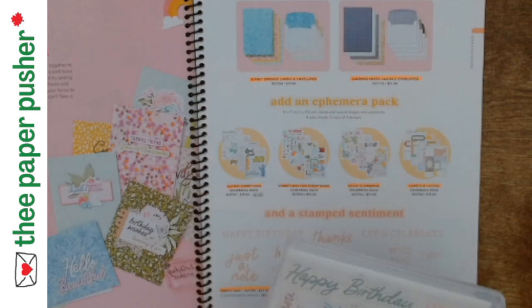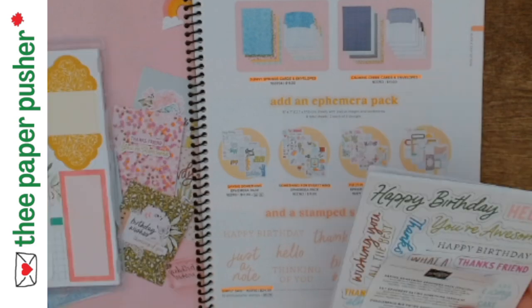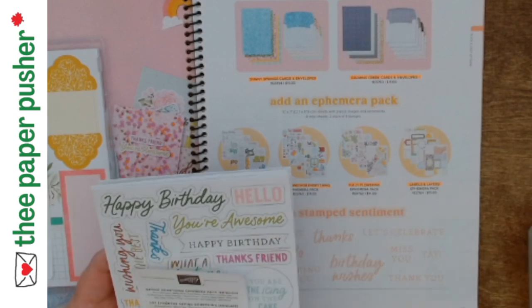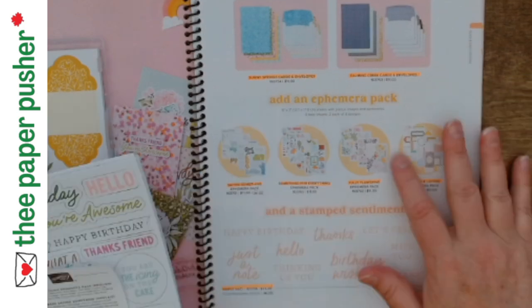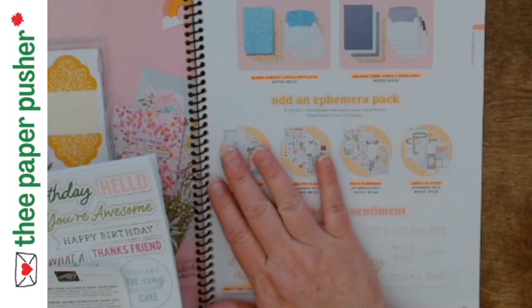The ephemera packs come in a little cellophane package, and each one has eight sheets — two of each design. What I did was take one of each sheet, pop all the pieces out, and put them in a pile. I ended up putting them all together, but I did that with all four packages. So then I had about 10 cards and just a big pile of pieces.